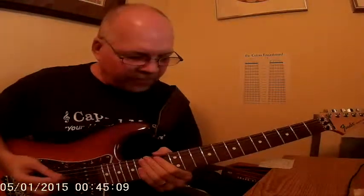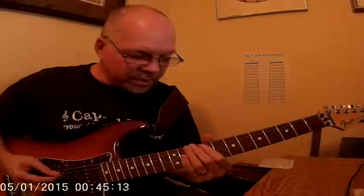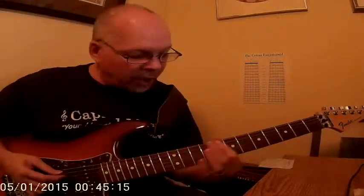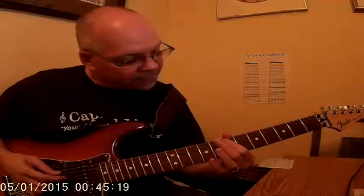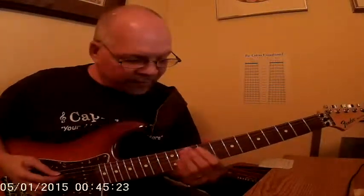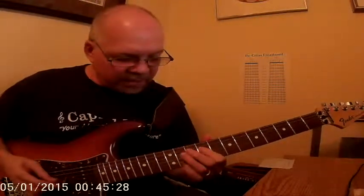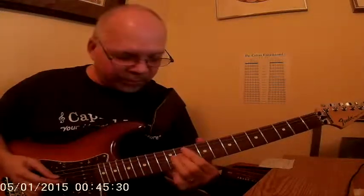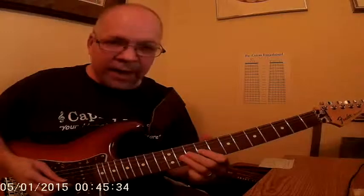The second scale is F sharp melodic minor. It starts off at F sharp, which would be the 9th fret, the 10th fret, 9th fret. So we have F sharp, G, A, B, C sharp, D, E, and F sharp.